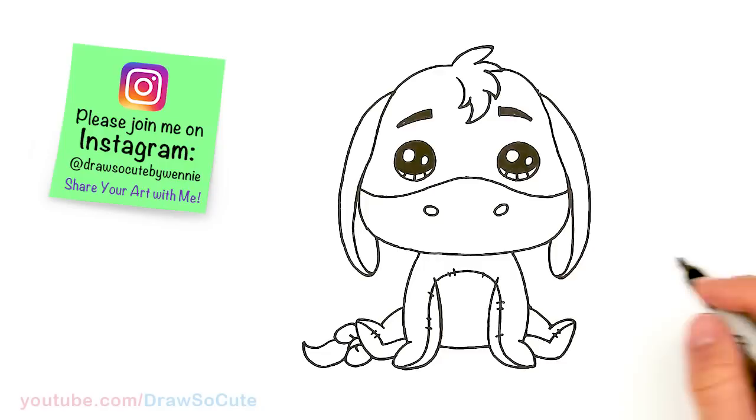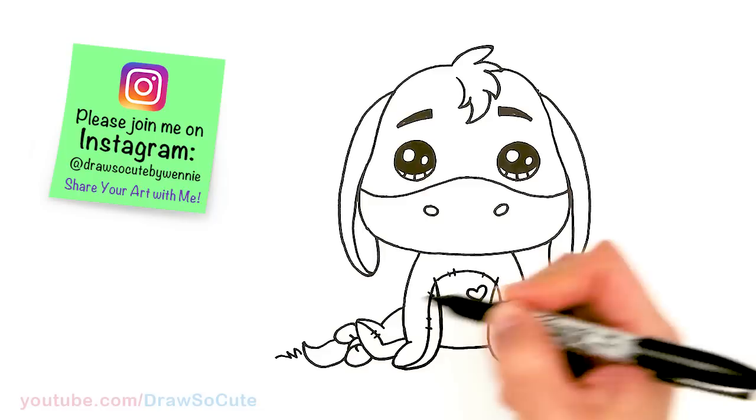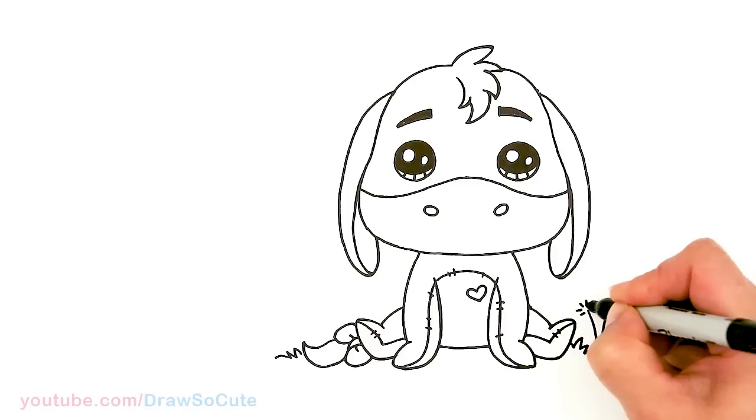I'm going to come in here with a thinner Sharpie, but before I do that — I forgot, I have to give him a heart, right? So he's my Draw So Cute Eeyore. Give him a little heart right there. And if you want, I'm going to have him outside — just going to add some grass, just some zigzags here and there, and give him a little dandelion.